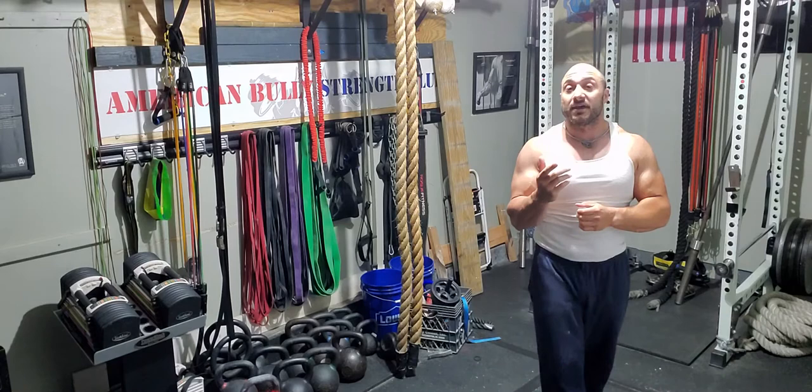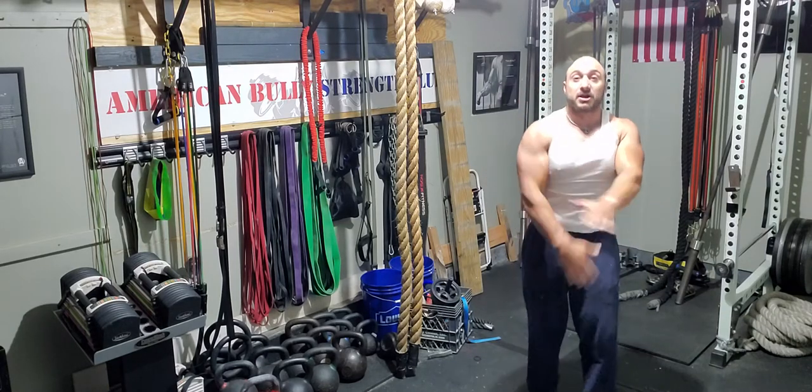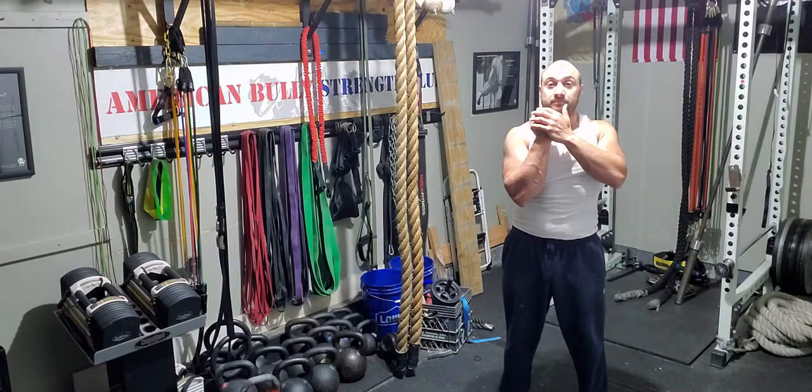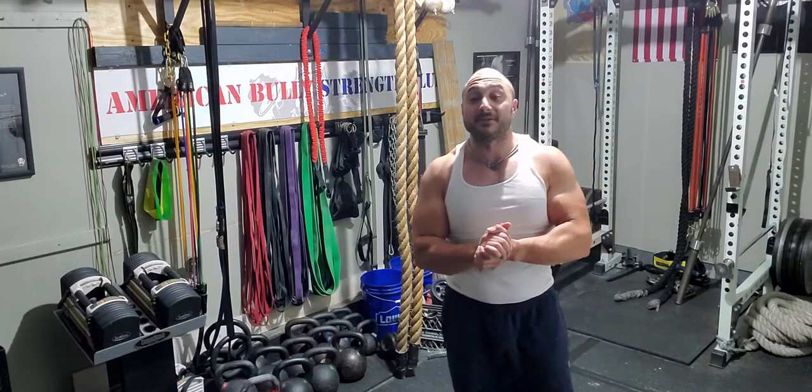That is the dumbbell clean — and in parentheses, the clean and press. Give it a shot. Remember: not flipping the wrist forward, not swinging out wide. You're coming across the body, driving up, and setting the dumbbell in front of the chin.